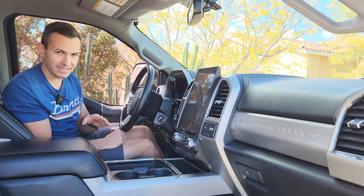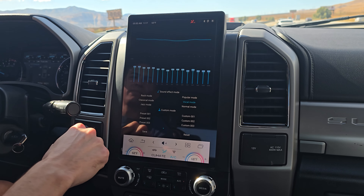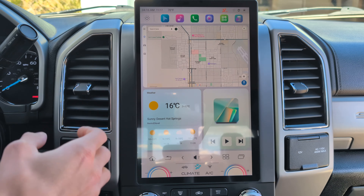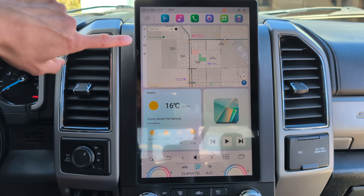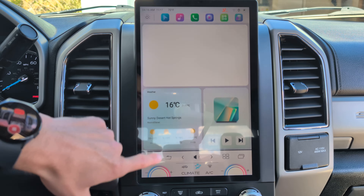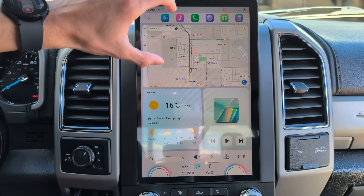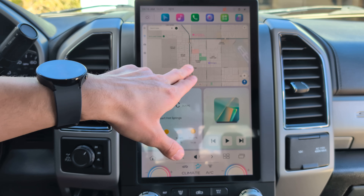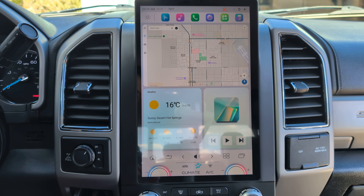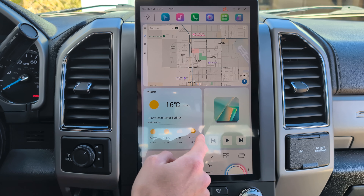If you want a screen that retains all your buttons, there are options with a screen plus a cutout in the bezel to keep the factory buttons — just something to consider. We installed this in a 2019 Super Duty with the B&O sound system and it sounds great — it didn't mess up the premium audio package. On the home screen, there's a shortcut to maps with a live view, a weather widget based on your location, and a music player to play, skip, and control your last known music source.